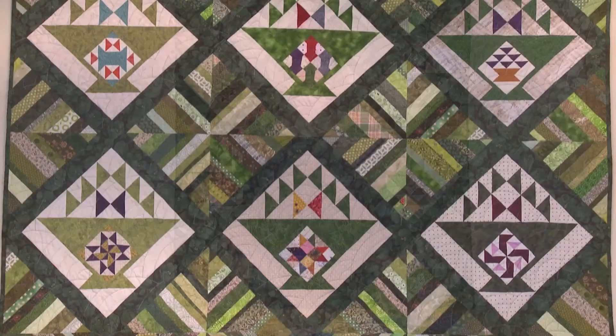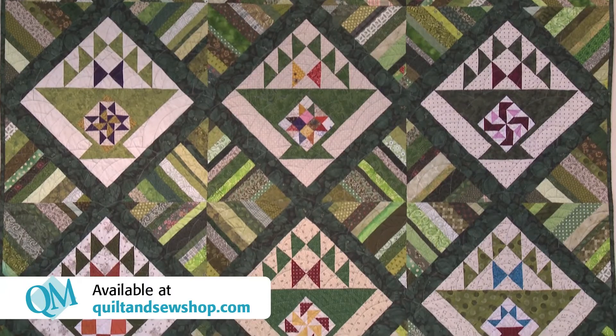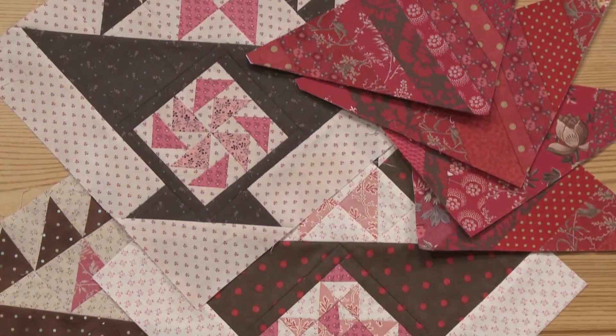It's a 12-month program featuring scrappy baskets and string piece blocks. We're offering three different colorways in kits that you can buy at quiltandsewshop.com: scrappy greens, scrappy blues and yellows, and scrappy browns and reds.